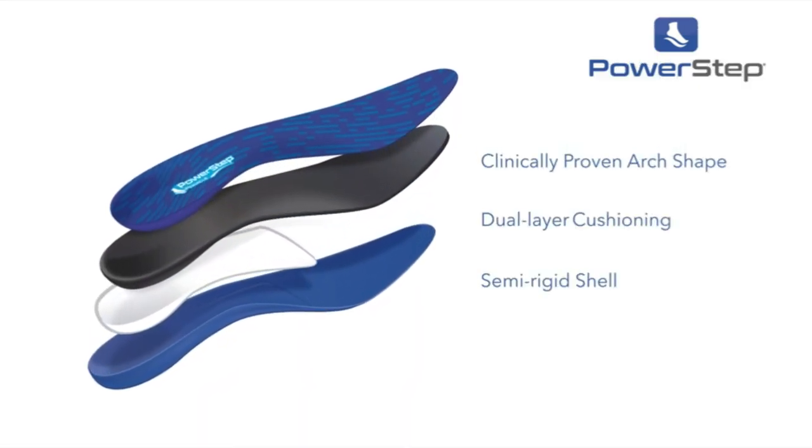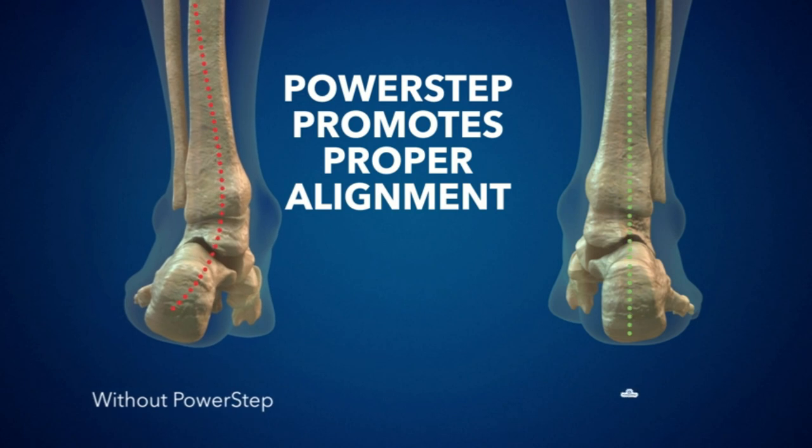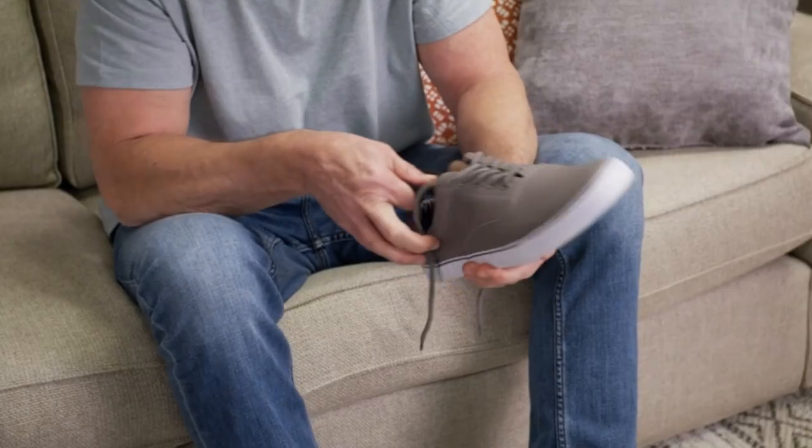Pinnacle High Insoles are ideal for pain associated with Plantar Fasciitis, mild to moderate pronation, Achilles Tendinitis, Shin Splints, and other foot, ankle, knee, hip, and back pain.